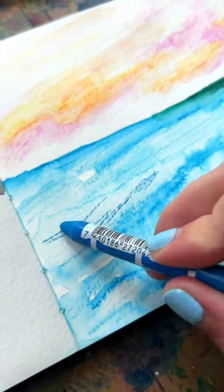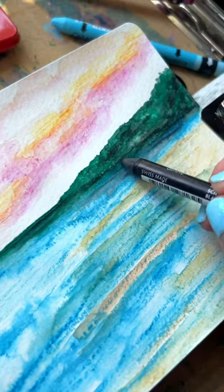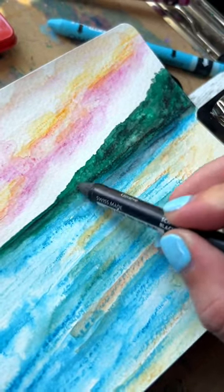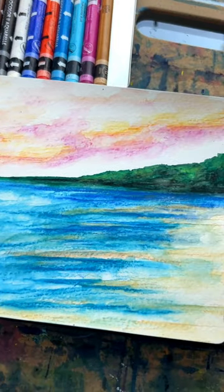I definitely recommend them. They are very colorful and they're really fun to use. I think I'm going to use them for sketchbook work and probably mixed media work. The full review is on my blog and here is the finished painting.